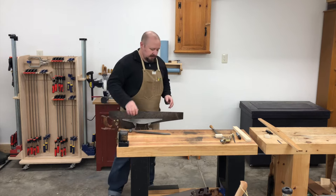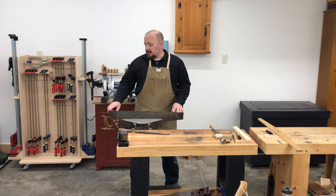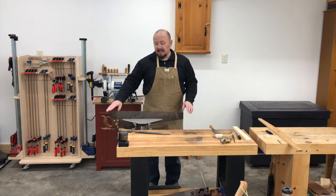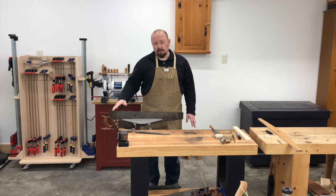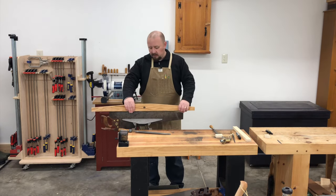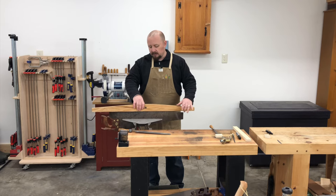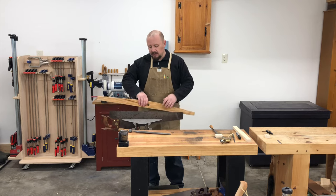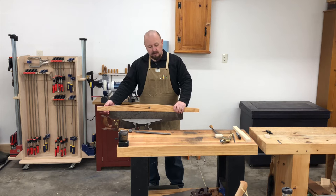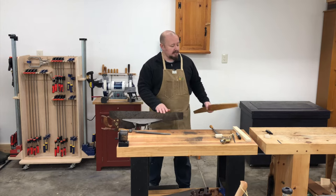Most hand saws like this have a tooth line that is breasted, meaning the tooth line is not dead straight but has a gentle convex curve from the heel to the toe. What this does is make the saw smoother in the cut. You can check your saw by putting a straight edge on it — you can see this one is nicely breasted. The straight edge balances at the midpoint of the saw but is not touching on the ends, and I can rock it on the tooth line because this saw is nicely breasted, and that's intentional.